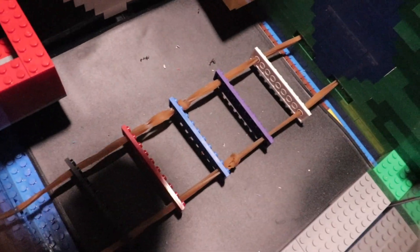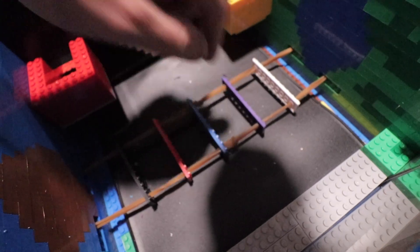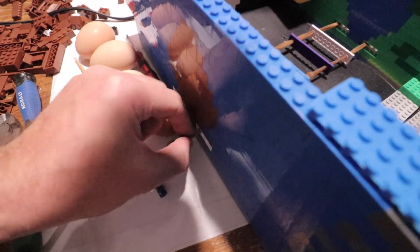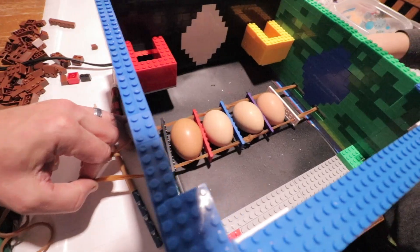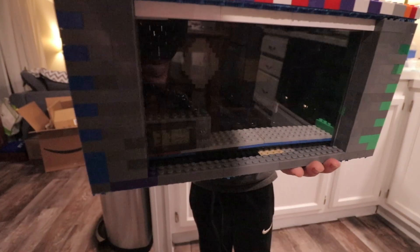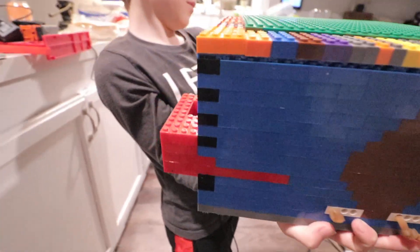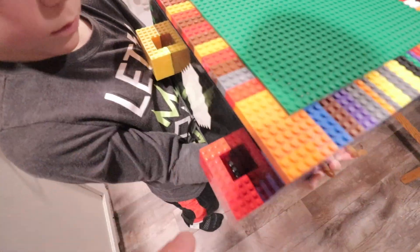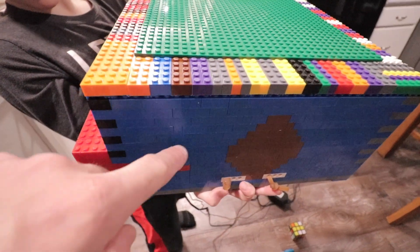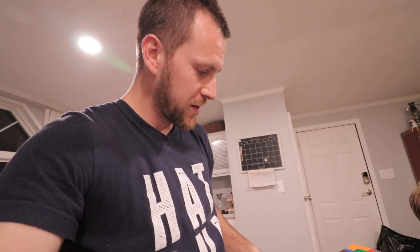We've got the egg turner in here - it's a simple idea using some big rubber bands that we use for our beehives. The eggs go right in between there and then we can pull down on the end to slowly rotate throughout the day. We're all done! We've got our top, cords to pull our egg turner, and two spots in the back to pour water into troughs. Let's plug this in and check back in about 24 hours to see if it's holding water and heat.